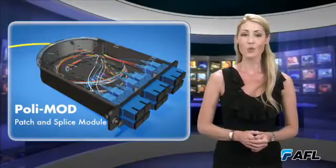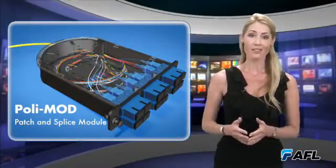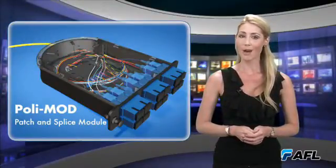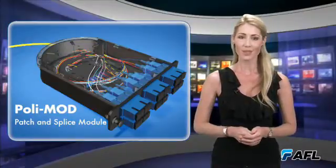The new PolyMod offers one of the simplest and fastest installation approaches to patch and splice modules. With AFL's new PolyMod, users waste less time during installation.